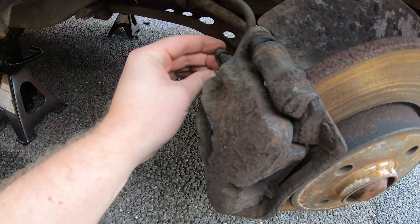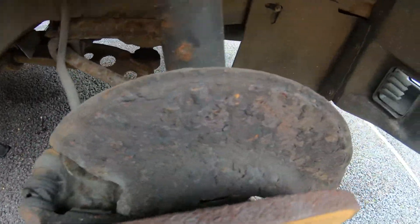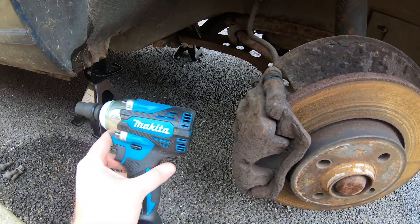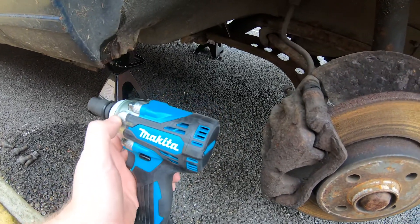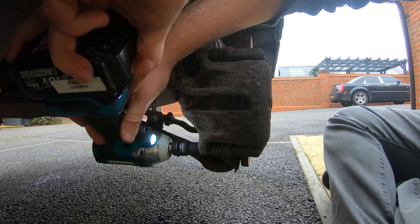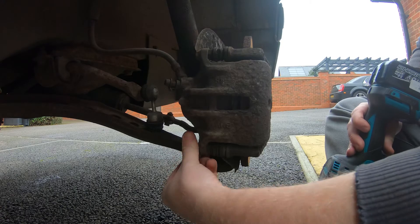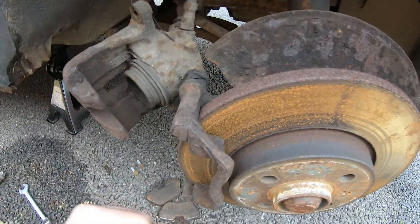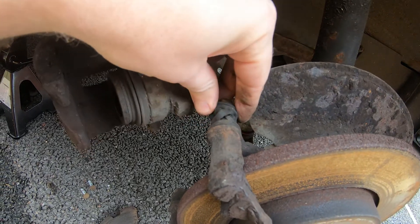We've got both wheels off now, all jacked up. Have a little look at things — it's quite old and crispy, the old caliper and the old back plate. Got a new tool that hopefully will make this a bit easier: it's an impact wrench, only a little diddy one. Hopefully we've got enough torque to undo stuff, otherwise it's going to be pretty useless. Well, that worked quite nicely. You can see we've got the caliper hanging from a cable tie rather than the hose. The slide pin cover is a bit worse for wear. Let's see if we can replace these slide pins anyway.